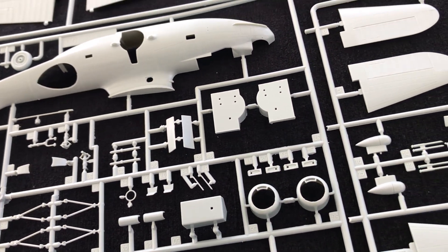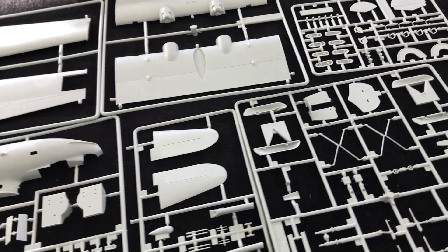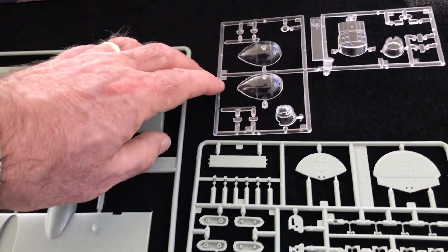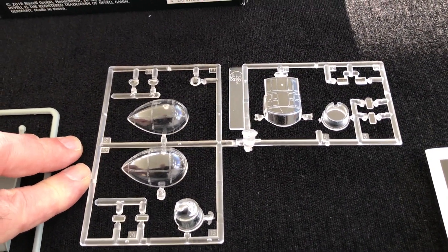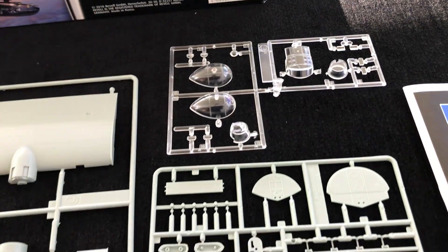When we get to the build, which is a little bit down the line, we'll slot it into the schedule and we'll certainly be bringing this one to you. Clear parts - beautifully clear parts. Can't fault those at all, and assuming they fit well, happy days as far as those are concerned.